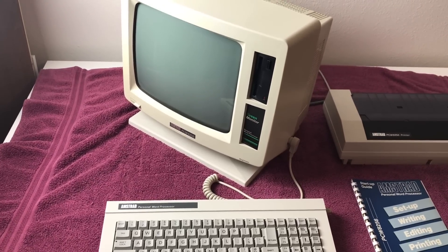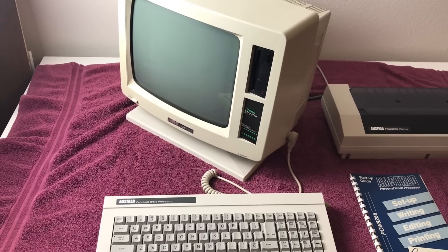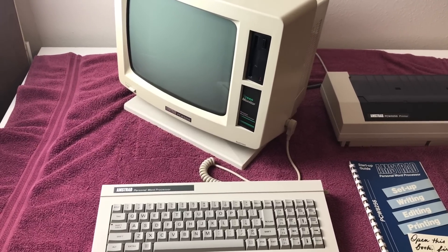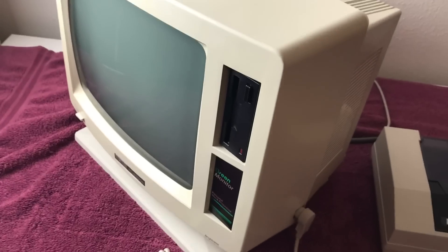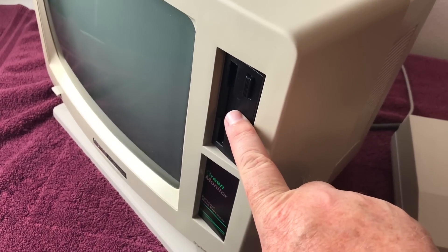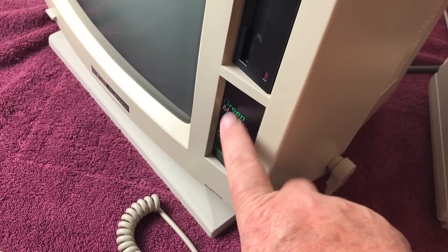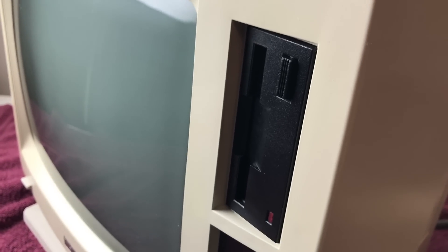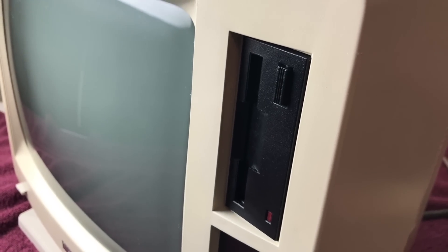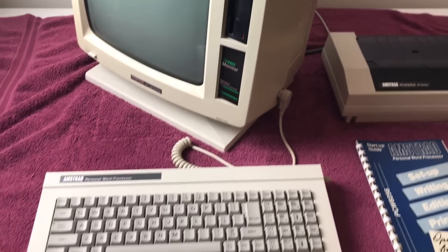The 8256 is this model. The PCW 8512 is basically the same computer, but with 512 KB memory already in it and two disk drives — this is the disk drive here, and with the 512 model it would be another disk drive here. Speaking of disk drives, this is a three inch disk drive — not three and a half, but three inch. I'll show you what those disks look like in a moment.